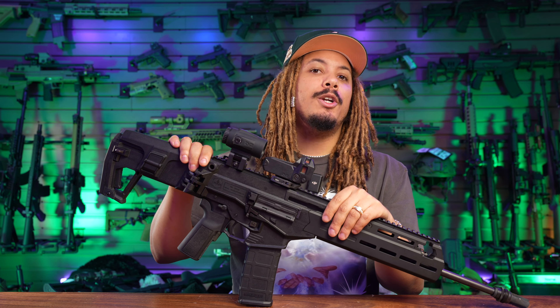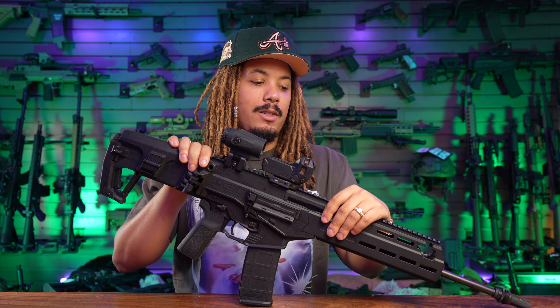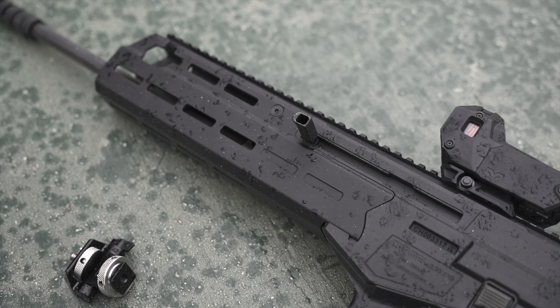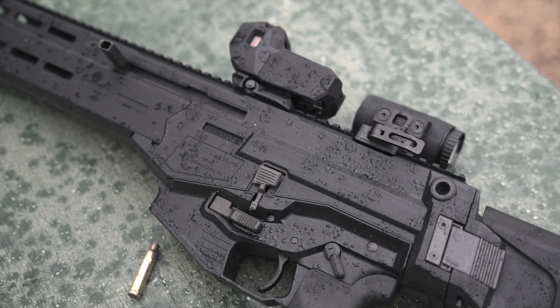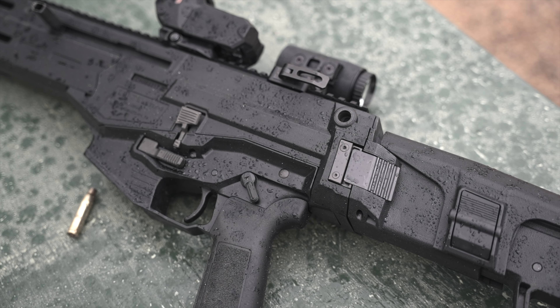Now you've heard the word M22 — it may sound familiar because the M22 is the second edition, or the more updated model, of the original Meprolite M21. I don't know if you can see it but it's on top of my Galil. We've actually done a review on that and you can go check it out.